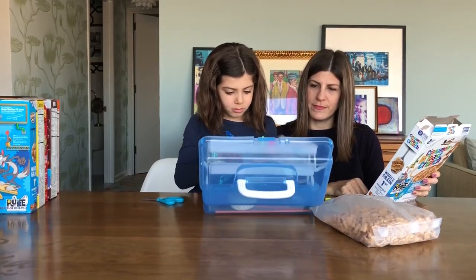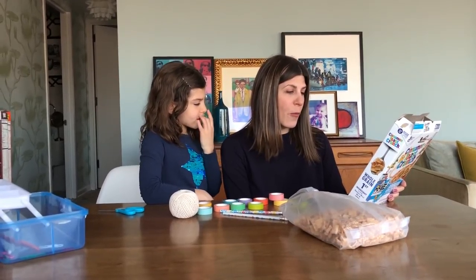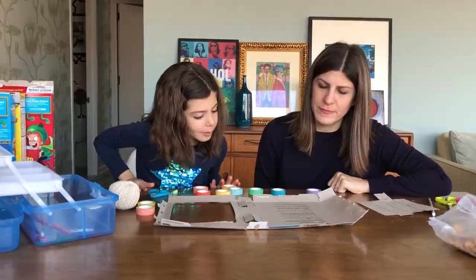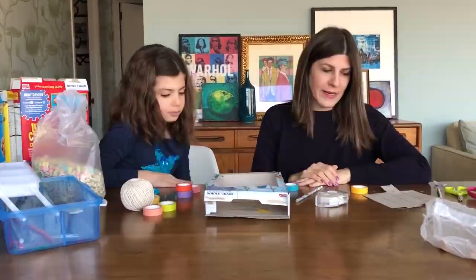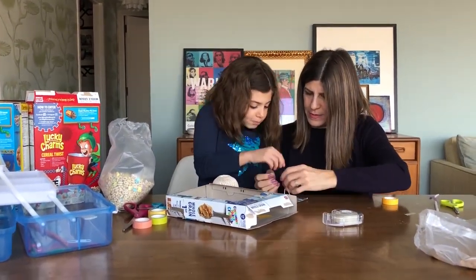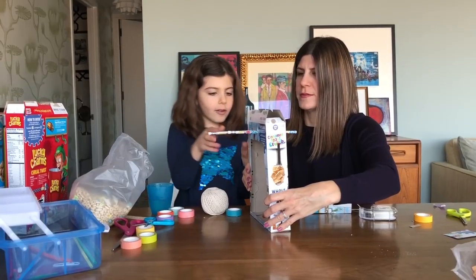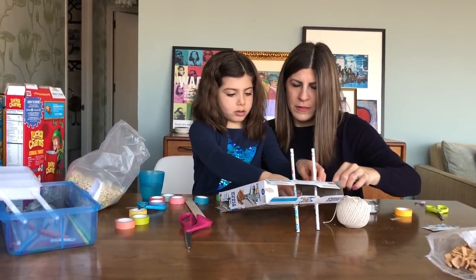I got two scissors. Tape. We have lots of tape. Need string? Start by opening and flattening the box completely. Someone ate these also! Tape the box back together. Then over that pencil, under this pencil, and then out there.